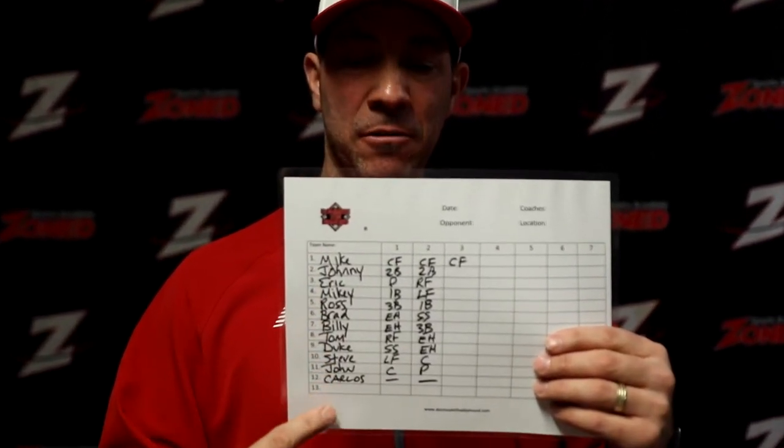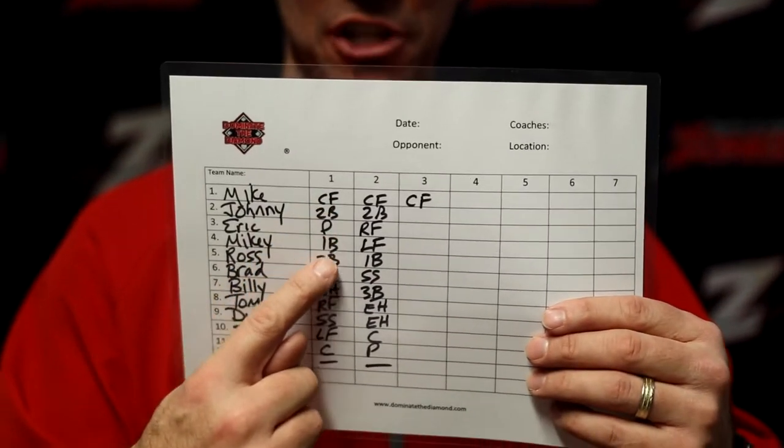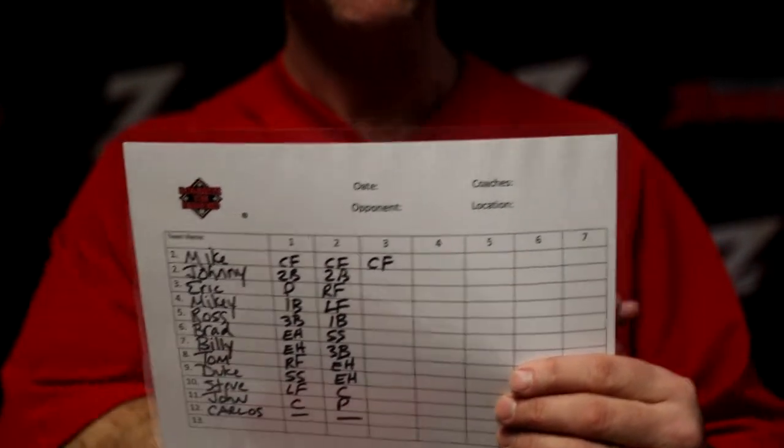You can wipe everything off game by game. You put their names down here and it goes inning by inning, all the way to the seventh inning. You put down their position, and what it allows you to do is — after the first inning, all they have to do is look and they know exactly where they're going.